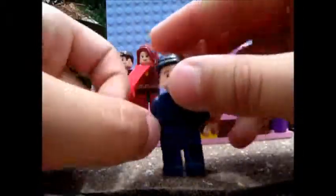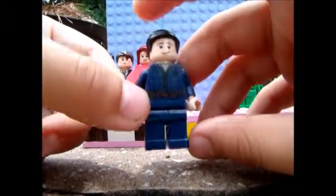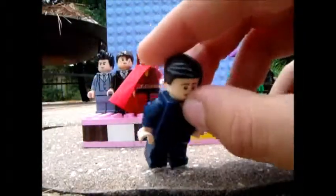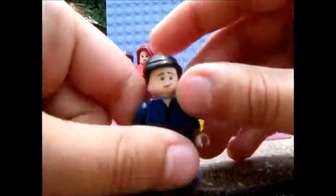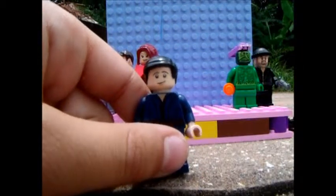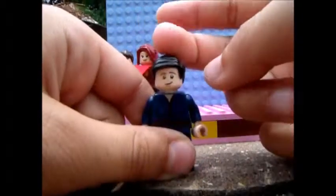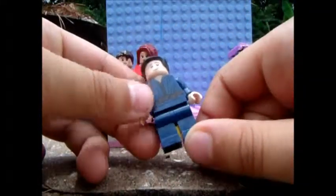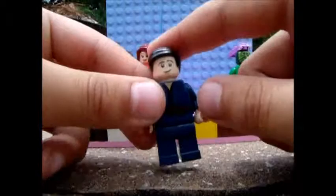Next up we have Peter Parker. This is Robin hair from the new 2012 LEGO set of Robin. This is a Thorne Oak and Shield torso from the Lake Town set, and just some dark blue legs and a Frodo head.